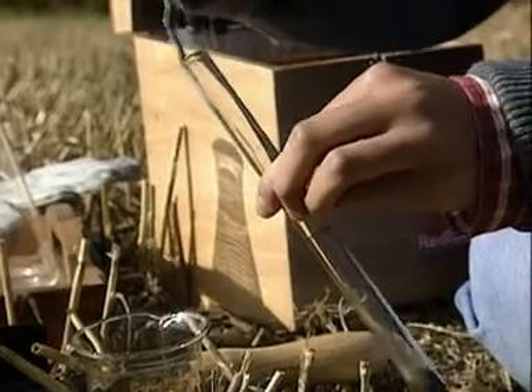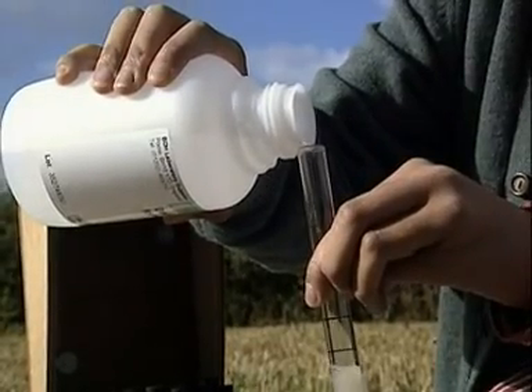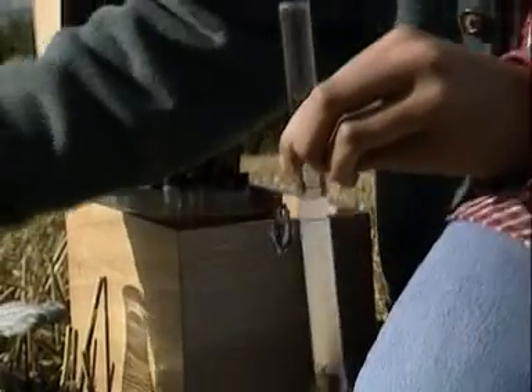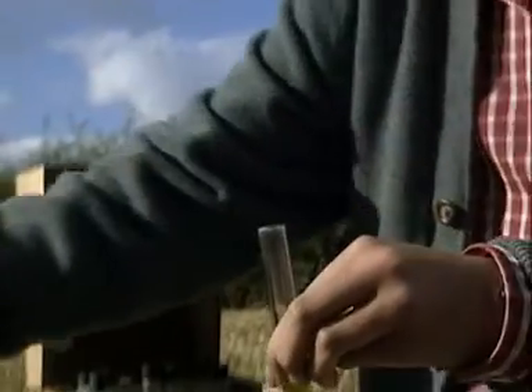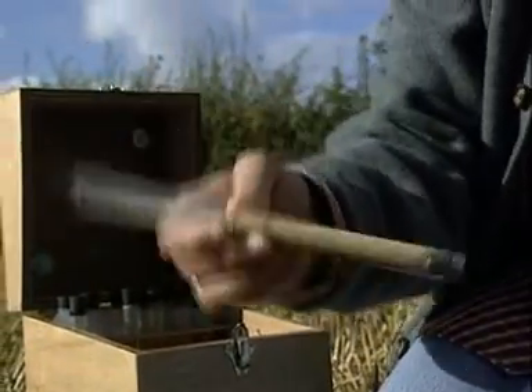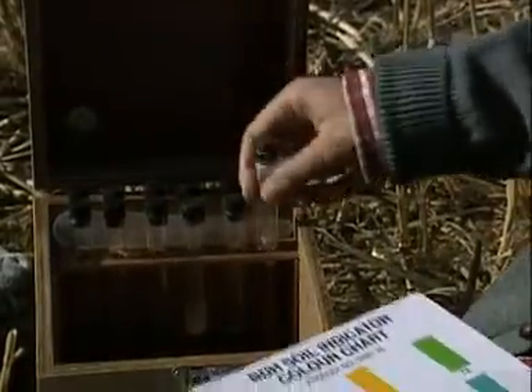A small amount is placed in a glass tube. Adding pure water makes a solution. The pH is tested accurately with a specially designed indicator. After mixing the soil and the indicator thoroughly, the tube is left for a few minutes. The soil sinks to the bottom, and the colour of the solution is then easy to see.